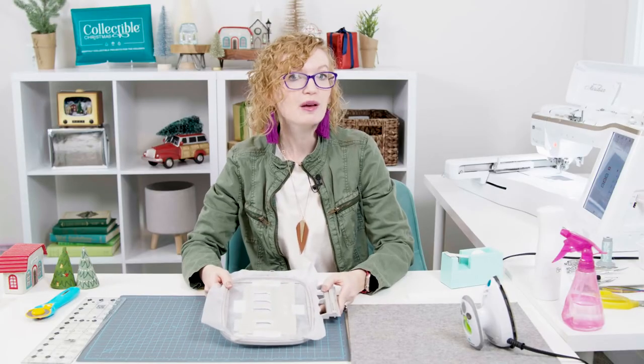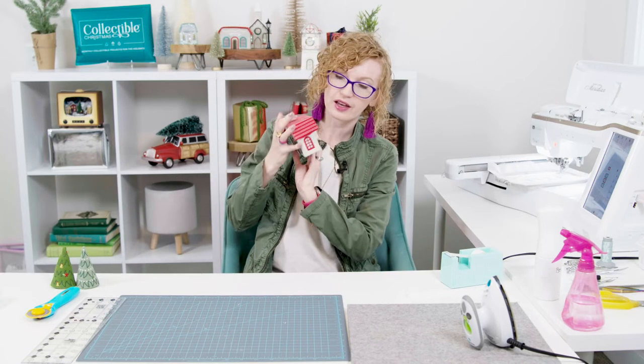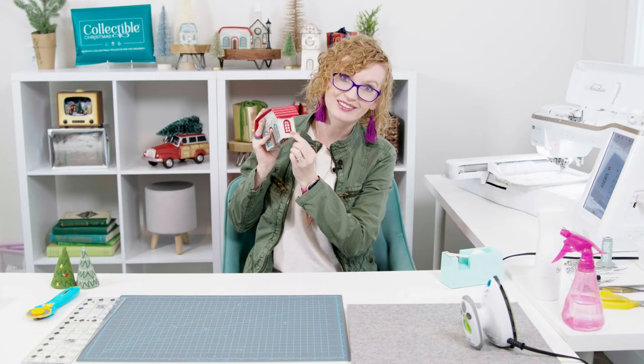After everything is nicely taped, flip the hoop back over and put it back into the machine. Machine step eight is stitching the satin grid and outline of one of the windows. Before we start stitching all those amazing books, this window is located on the side of the library right here — so let's get to it.